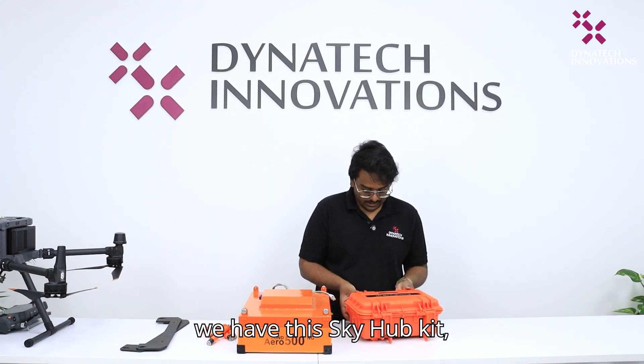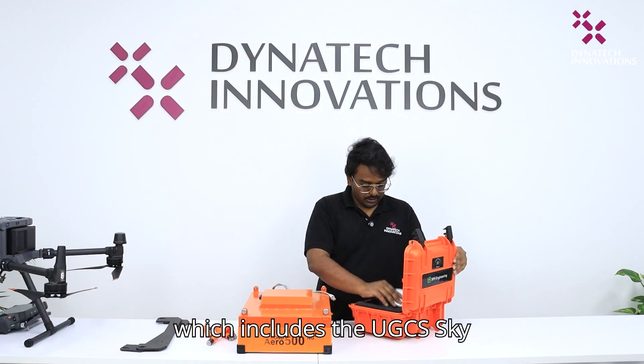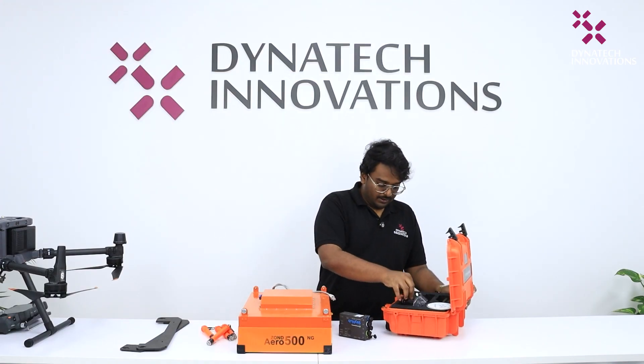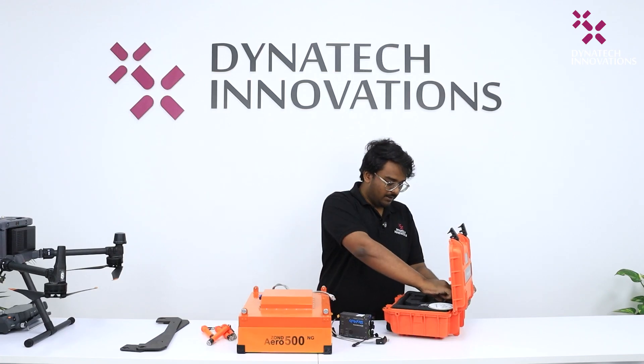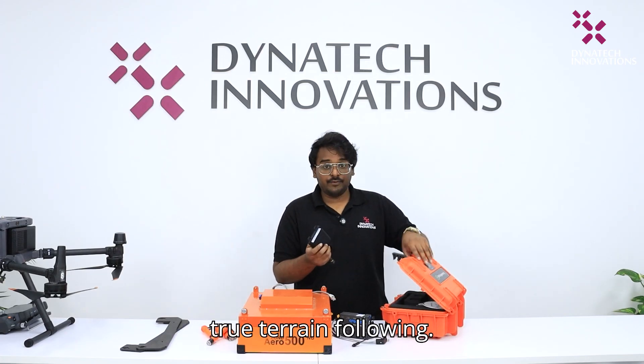Next we have the SkyHub kit, which includes the UGCS SkyHub box, connector cables, and the radar obstacle avoidance sensor for true terrain following.